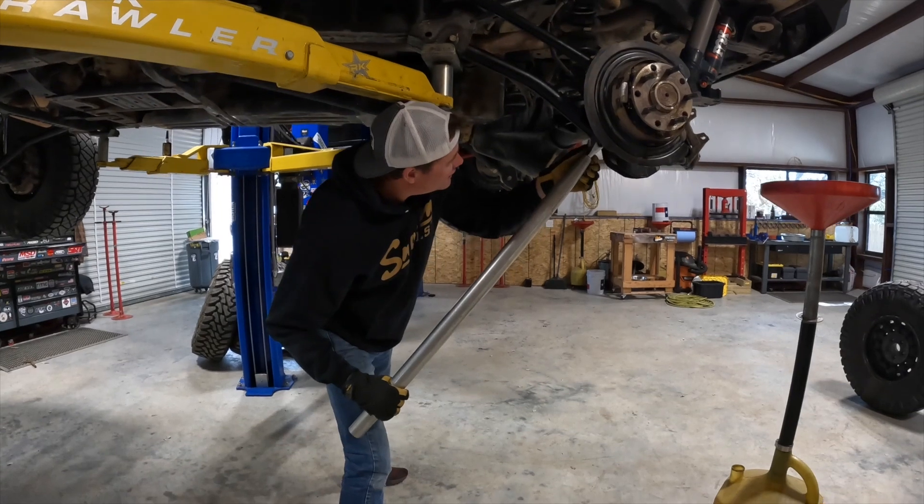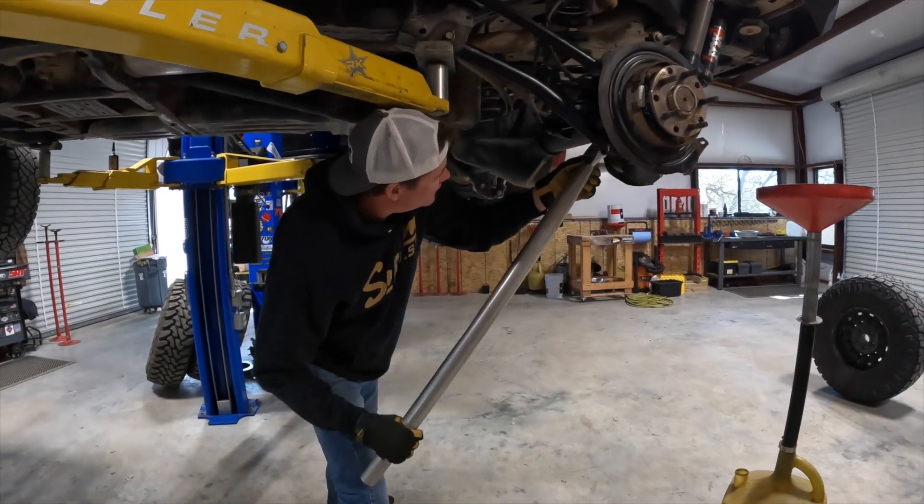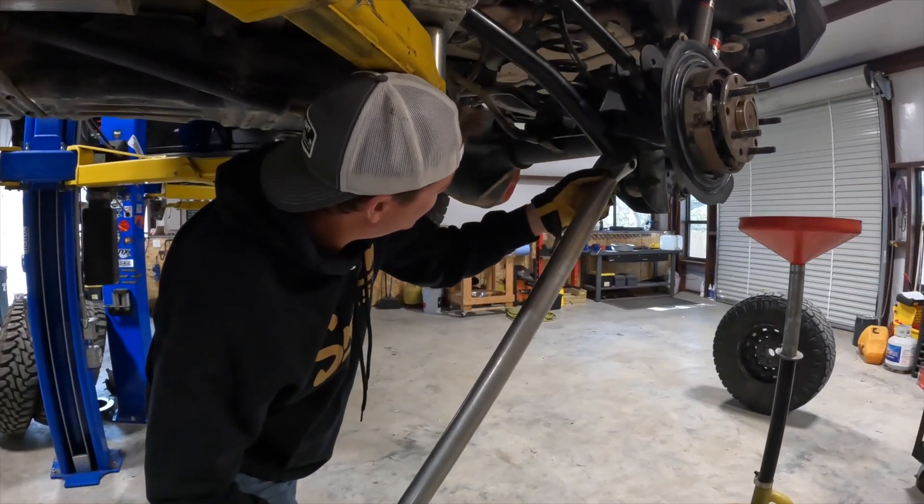Before leaving River City Off-Road, Marcus put the final touches on my rig — greasing all my fittings and a quick inspection to make sure we're ready for the next adventure.